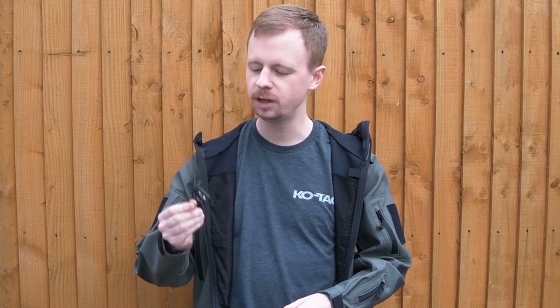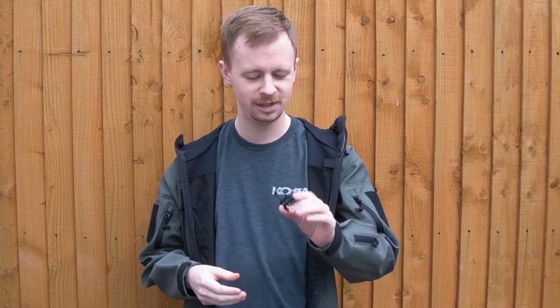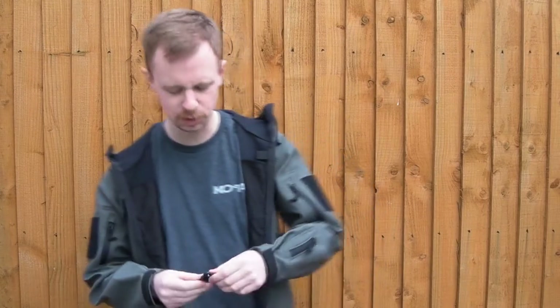Today we're looking at something that Blue Force Gear sent over for me to take a look at. This is the Uberloop — it's a new release from Blue Force Gear. I saw it at SHOT Show, a new release for 2016. It's a pretty interesting little widget. I know it's very small and doesn't look that interesting, but it can actually do quite a lot for you in terms of slings.